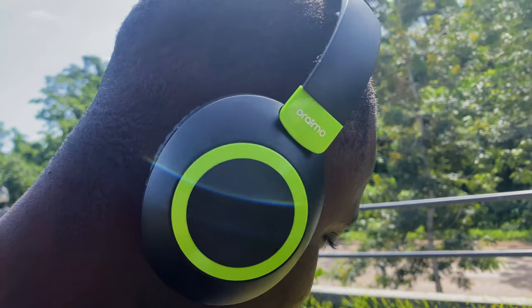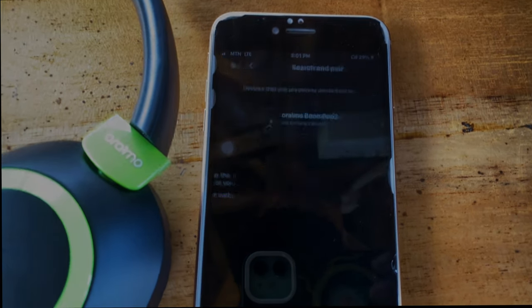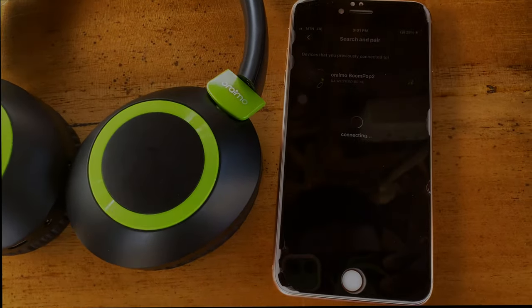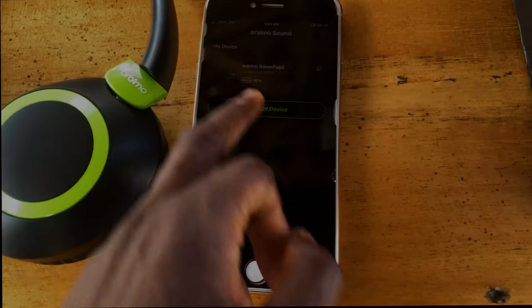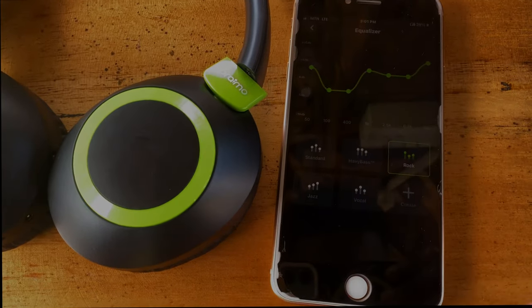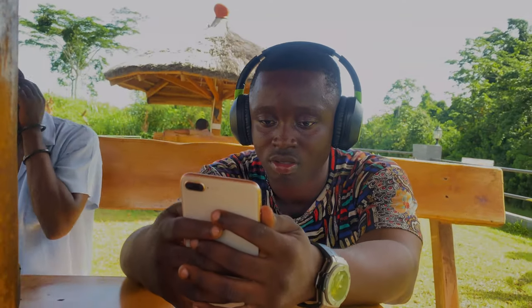Now here's how you sync the Oramu app with the headset. You connect via Bluetooth, tap on the app, and after connecting, a tab opens where you can customize settings - turn on game mode, adjust the equalizer, and other cool stuff if you're familiar with audio settings.